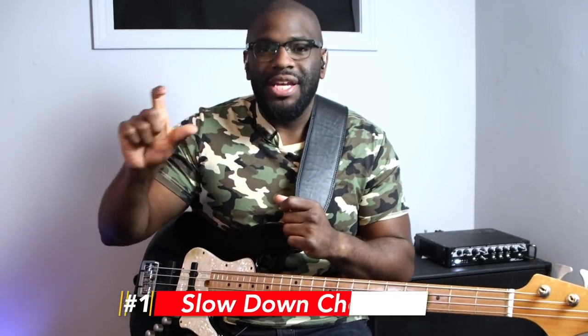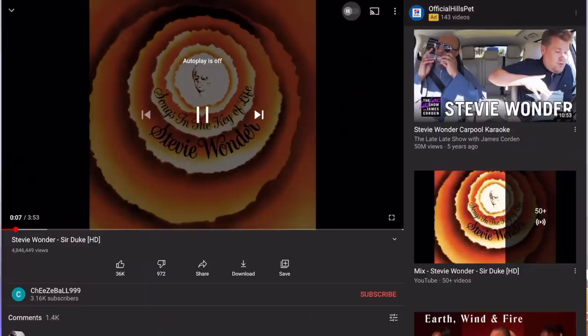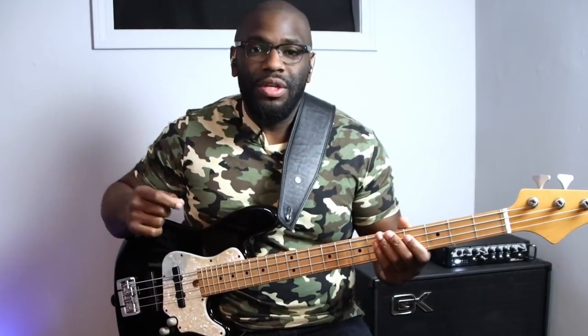So first trick — I may get a couple of bad comments for this one, but it's a cheat code I use when learning songs like this. While listening to music on YouTube, you can go to the settings button at the bottom right-hand side where you can change video quality, add captions, and also adjust the speed of the video. You can slow it down to half speed or a quarter speed if the song is a little too quick to comprehend. Use that to your advantage — but don't use it too much. That's trick number one.